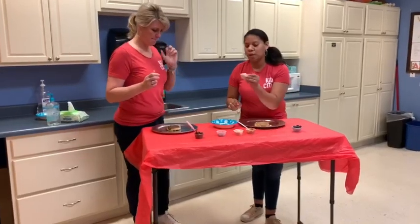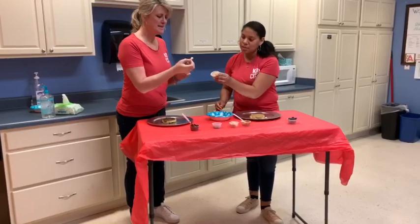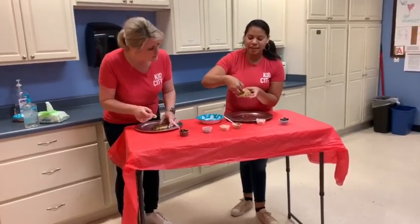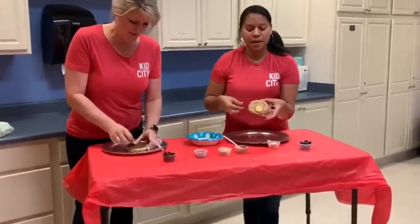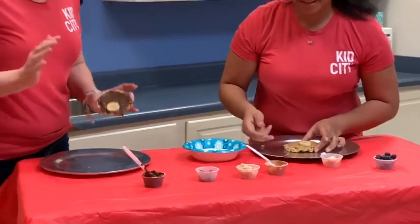So you're going to start with your nose. You're gonna grab a banana slice and place it on the bottom of your cake. It's gonna go right there. Oh, okay. You got that? Yes. Awesome. And it's sticking too!